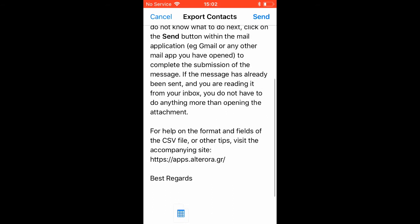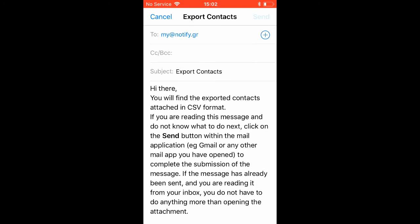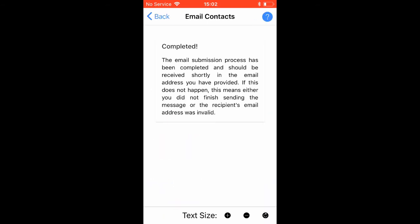Review your mail message and click on the Send button to complete the submission. All of your contacts are now in your mailbox.